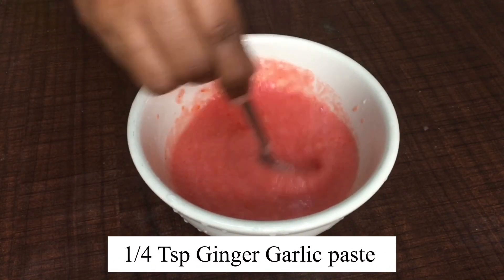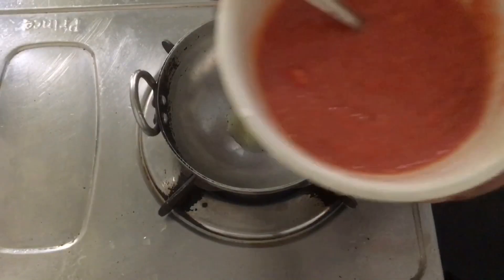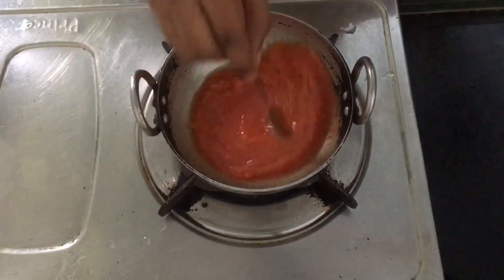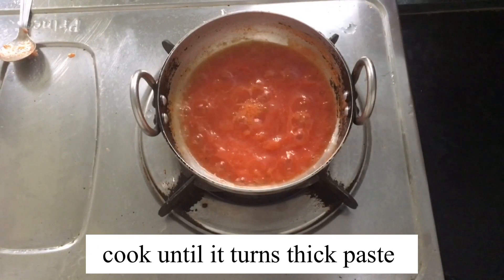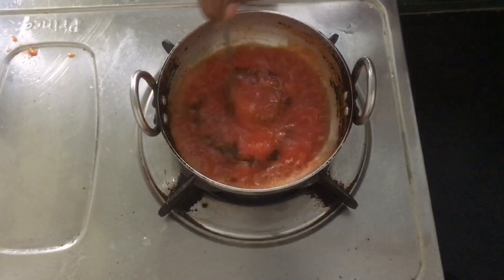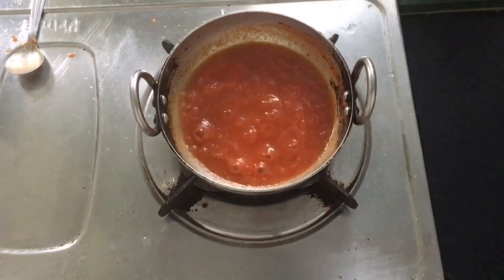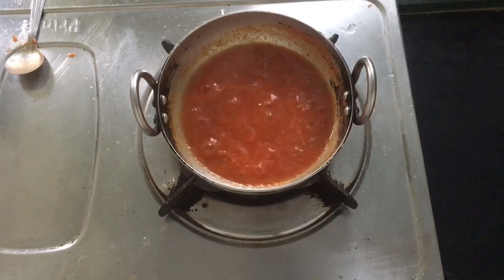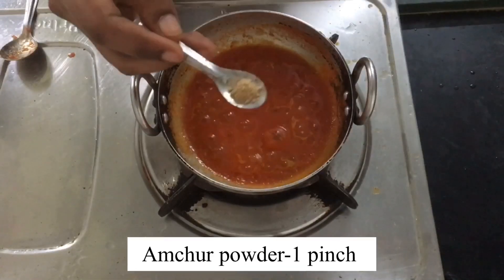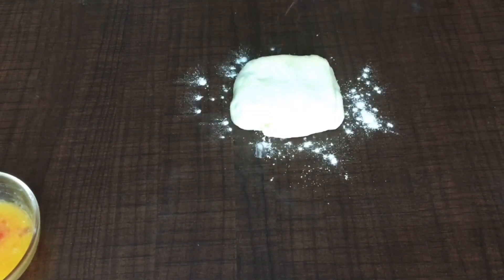Add a quarter teaspoon of ginger garlic paste and a half teaspoon of red chili paste — that's homemade. If you don't have red chili paste, add half a teaspoon of chili powder. Allow it to cook, then add masalas: a quarter teaspoon of garam masala, a quarter teaspoon of coriander powder, and one pinch of amchur powder for tanginess. Mix everything and allow it to cook until it turns thicker.